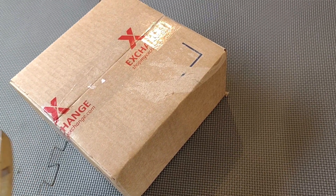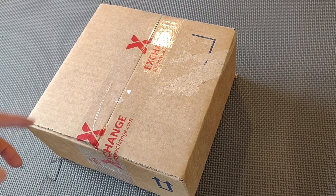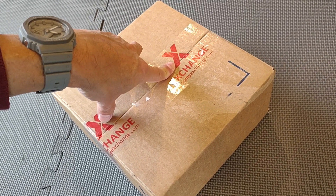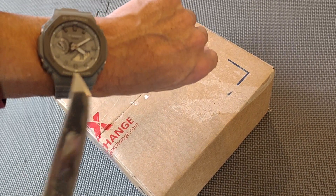Hello everyone, welcome back to the channel. Thank you so much for coming in. Today I'm going to unbox a couple of Casio wristwatches.